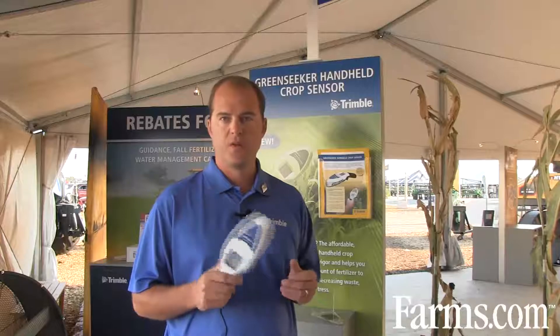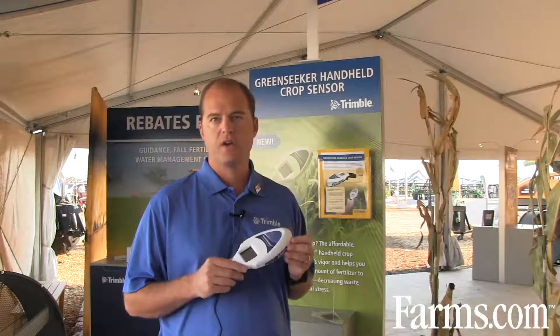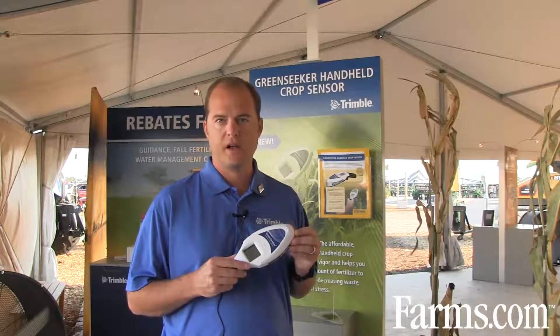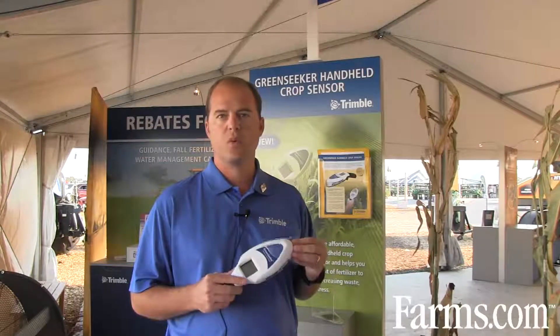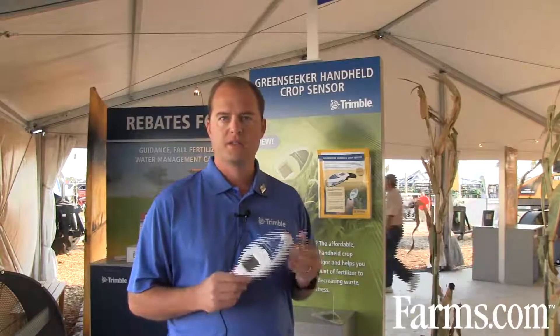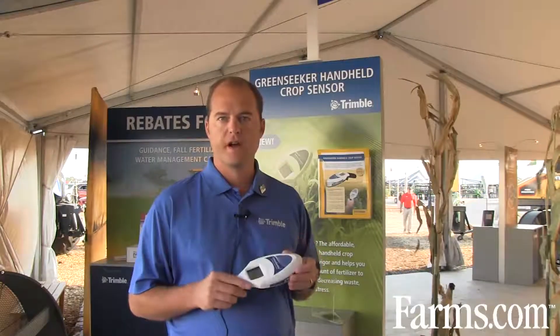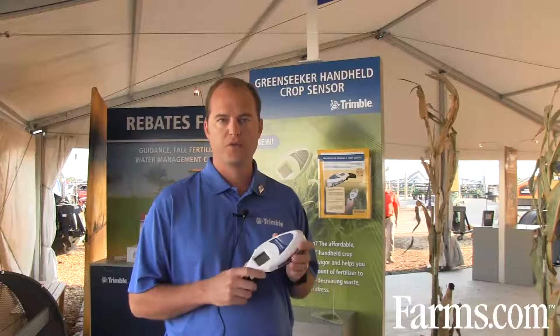The Green Seeker crop sensor we're showing here today is a new packaging of the existing technology that we've had with the Green Seeker product line for a number of years. This device is designed to be an affordable, entry-level product that everybody can look at who applies fertilizer or wants to assess the crop performance or vigor of plants. The system is priced at $495 as a suggested retail price and can be found globally as a product line from Trimble Navigation.